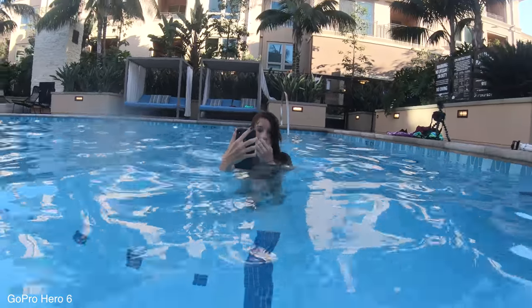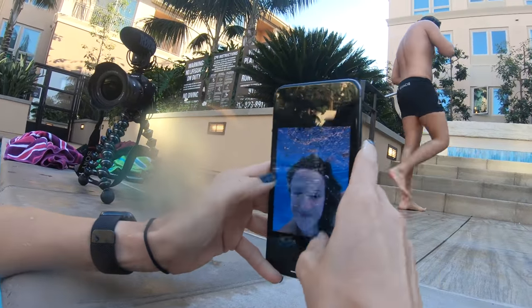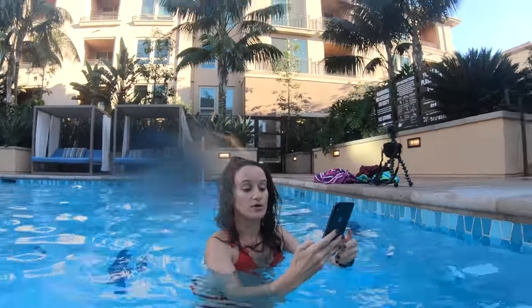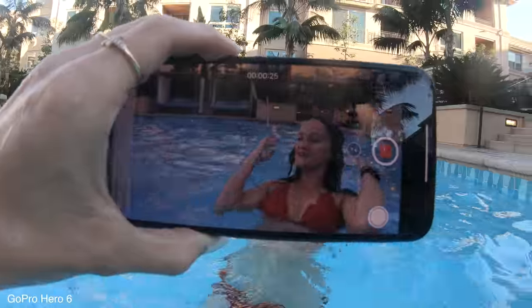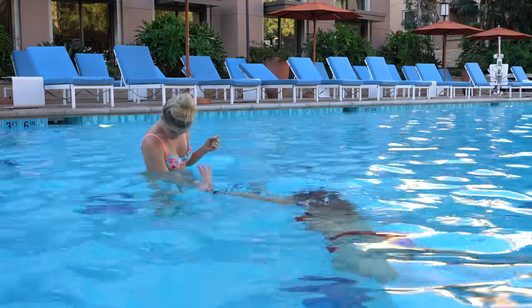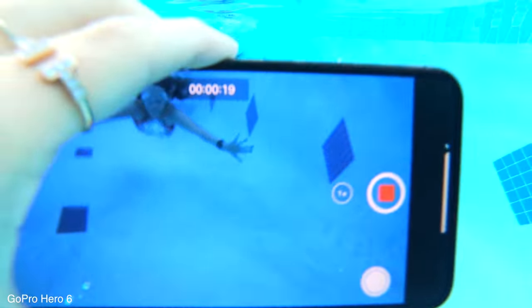I'm going to try this again. Look at this one — look at that smile. I hate it so much. How about you swim towards me when I hold it underwater? You look great.